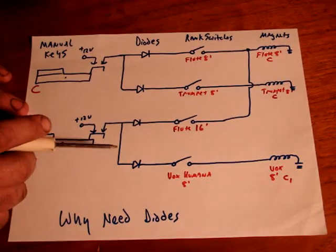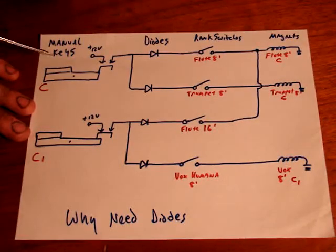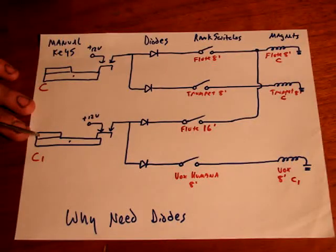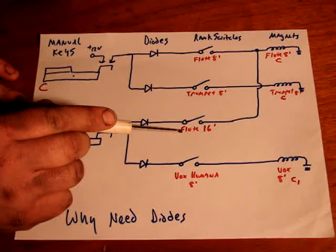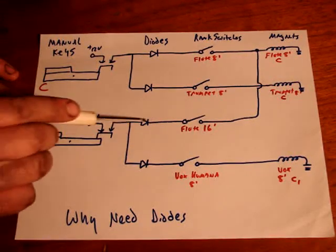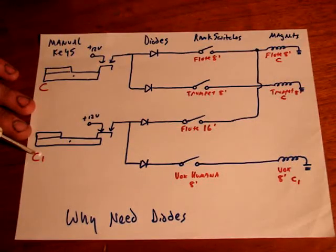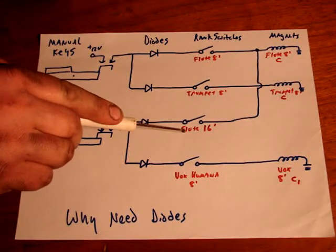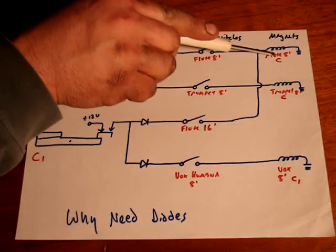Now let's say you turn on flute 16 as well. When you play this note you're going to get flute 8 and trumpet 8. But when you play this note — we'll say this is on the great manual — all you want is flute 16. When you press this key it'll go through the flute 16, which is an octave higher than middle C, so it's actually going to be flute 8 foot because you're an octave higher but playing a pitch that's an octave lower. So it ends up canceling and it makes it 8 foot — this is going to play this same note.